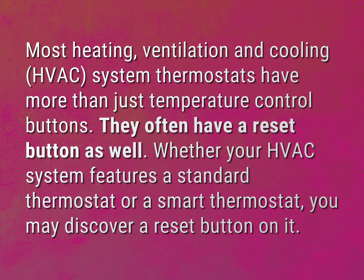Whether your HVAC system features a standard thermostat or a smart thermostat, you may discover a reset button on it.